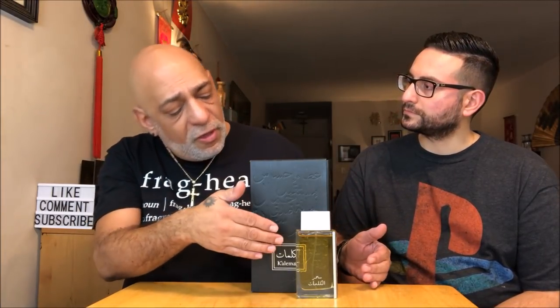If you're ever in New York, definitely need to check that out. So this is Kalimat Black. There was an original Kalimat, which I'm not familiar with. This comes in two sizes: a 100ml bottle, which this is, for $120, and there's also a 250ml bottle for $200. The notes for this one are frankincense, basil, oud, amber, and vanilla.